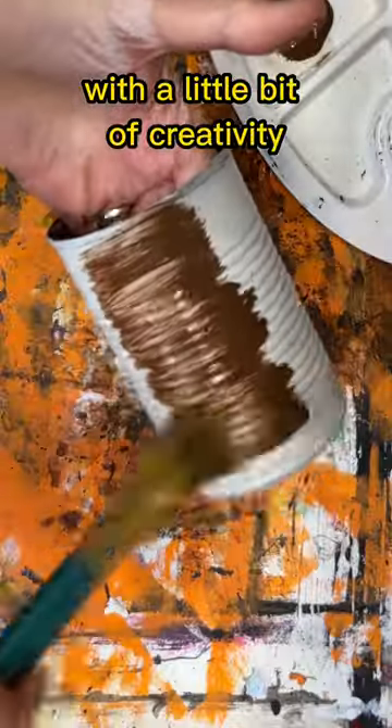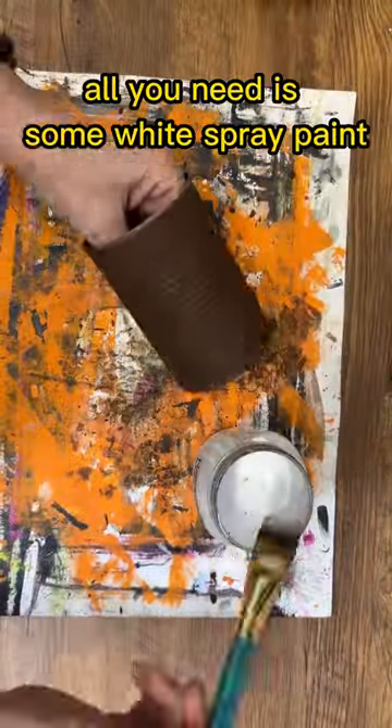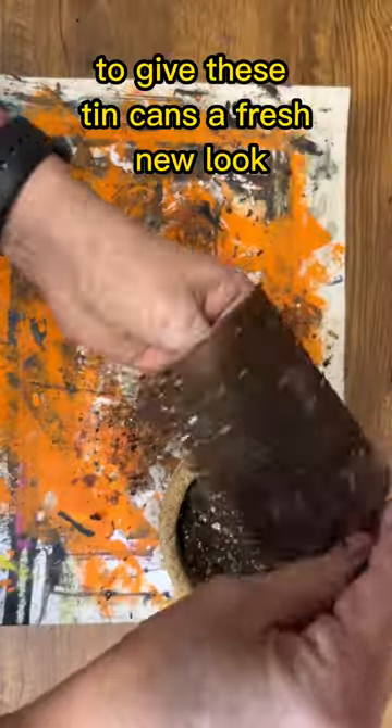Have you ever thought about upcycling those tin cans in your recycling bin? With a little bit of creativity you can turn them into beautiful primitive home decor for free. All you need is some white spray paint and some primitive color of your choice to give these tin cans a fresh new look.